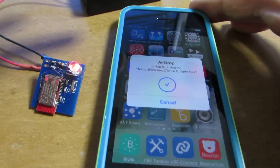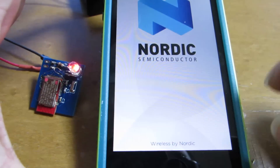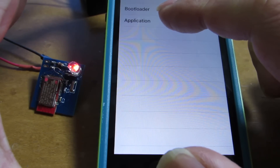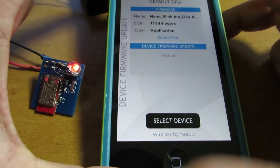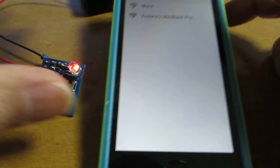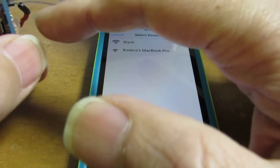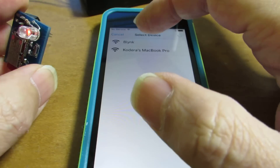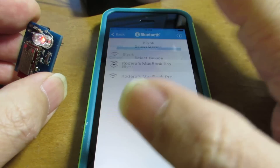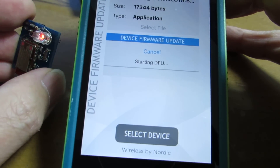Now it's showing some Airdrop options. I select the NRF application and select the device. It will show my MacBook Pro and Blink. I will reset, then select and upload. Now starting DFU.